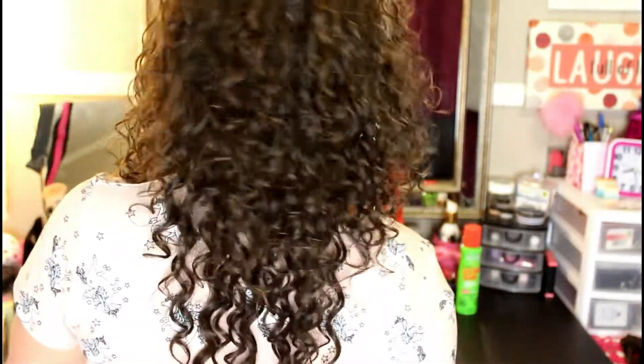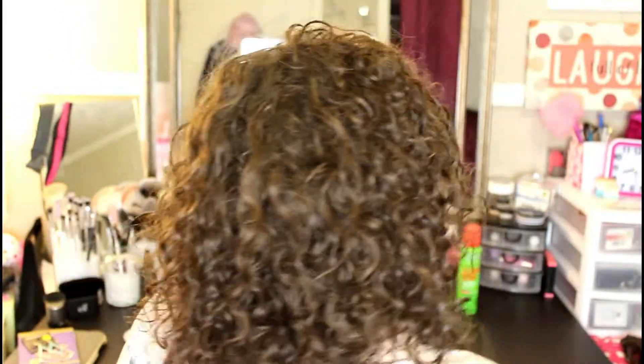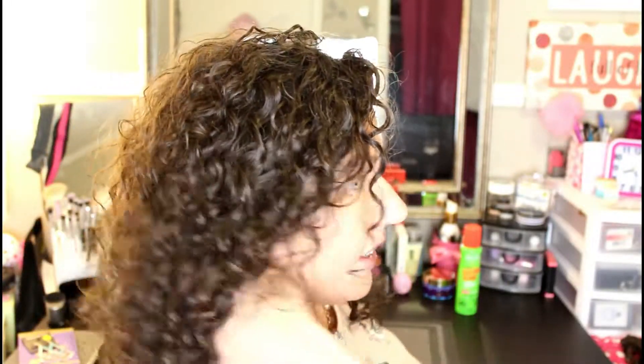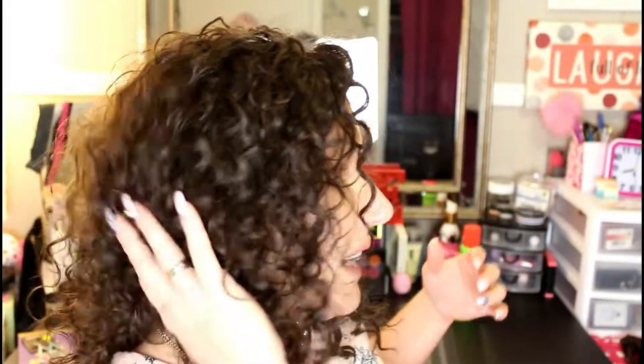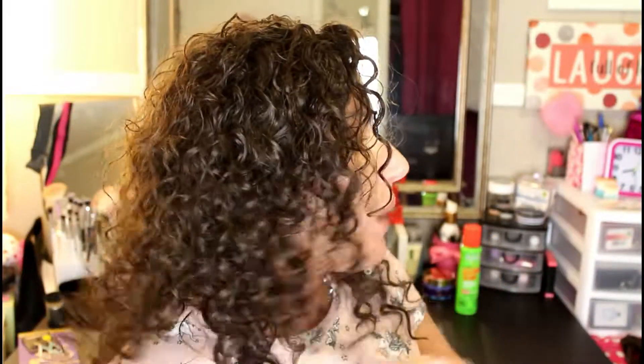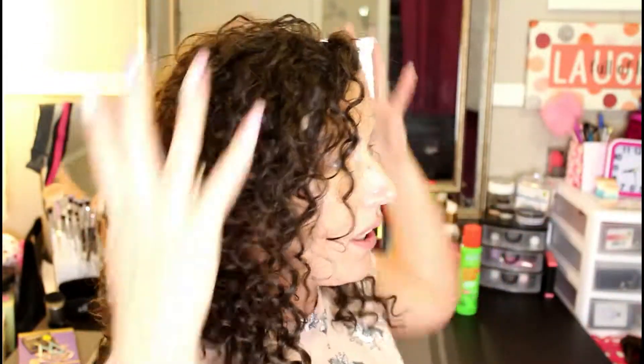This is my hair with the extensions — I got some of my length back, which is awesome! Here is my thick side because my part goes to the side, so that's why I like to put more wefts on this side so it balances out with where my hair is parted. And voilà — I love it! I'm so happy. I would have completely forgot about these if this tragic accident hadn't happened to my hair.